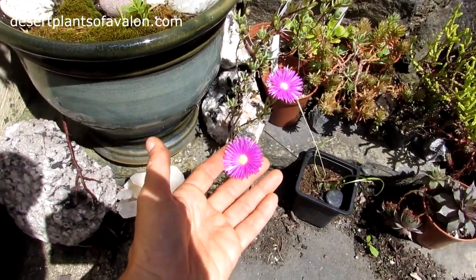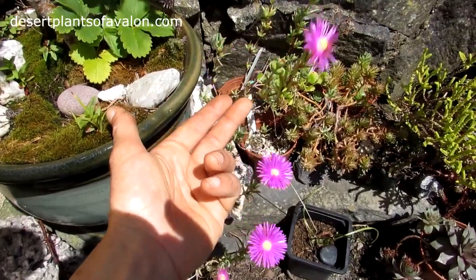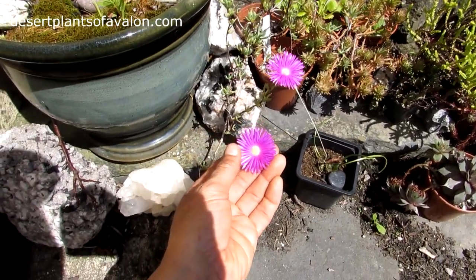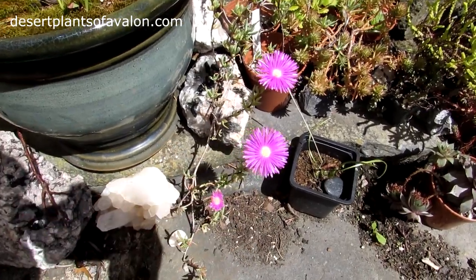Lampranthus is such an easy plant to grow and propagate — you literally just cut it and it will even root in water. You don't even have to wait for it to callus over like many other succulents. It's such an easy plant to propagate and grow.